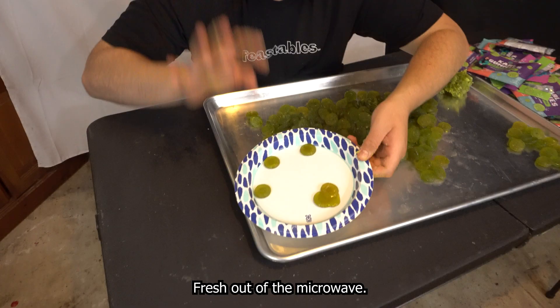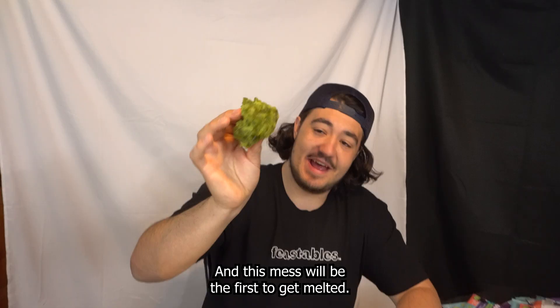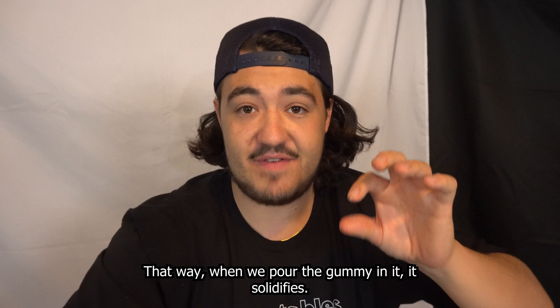Fresh out of the microwave, let's see if these are any better. Game changer — that looks a lot better. And this mess will be the first to get melted. While that's cooking down, we're going to oil the inside of our mold, so that when we pour the gummy in and it solidifies, it won't stick in there — hopefully.